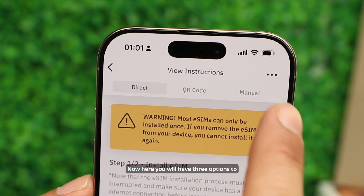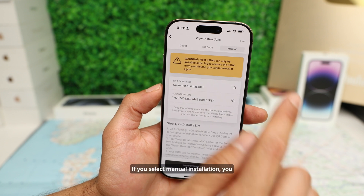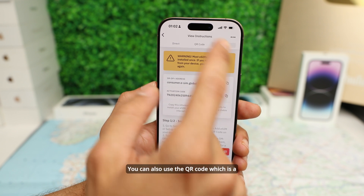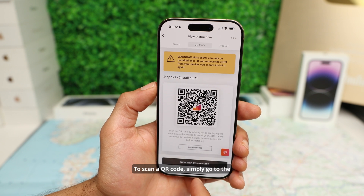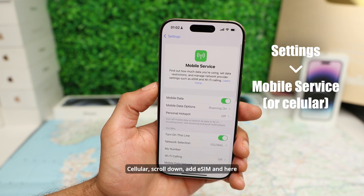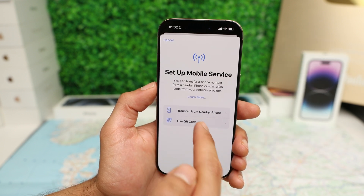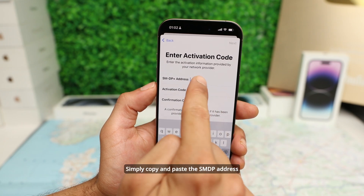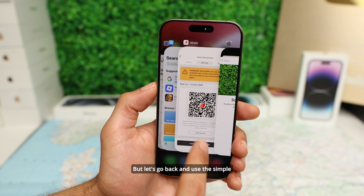Now here you will have three options to install the eSIM: direct installation, QR code, or manual installation. If you select manual installation, you have to go to the phone settings and enter the SM-DP+ address and activation code manually. You can also use the QR code, which is a very simple method — simply send the code to another device and scan it. To scan a QR code, go to your device settings, tap on Mobile Service or Cellular, scroll down, tap Add eSIM, and select Use QR Code. Alternatively, you can copy and paste the SM-DP+ address and activation code provided by Airalo. But let's use the simple direct installation method.